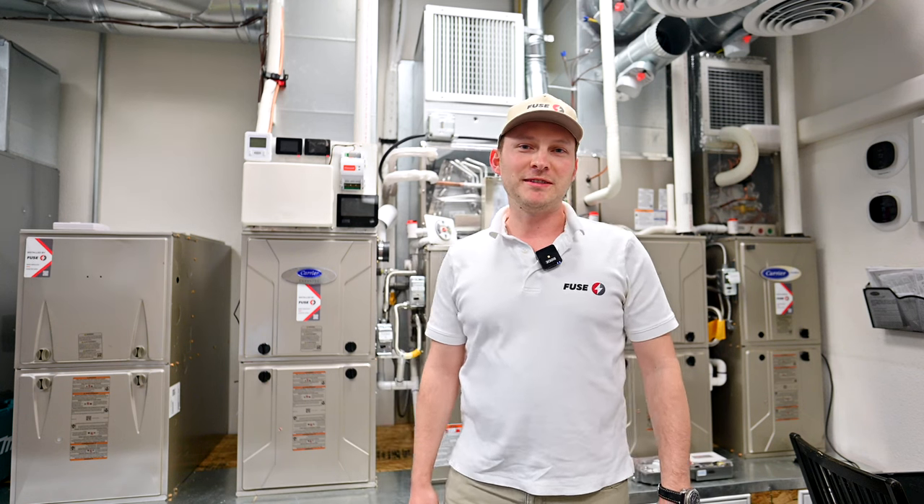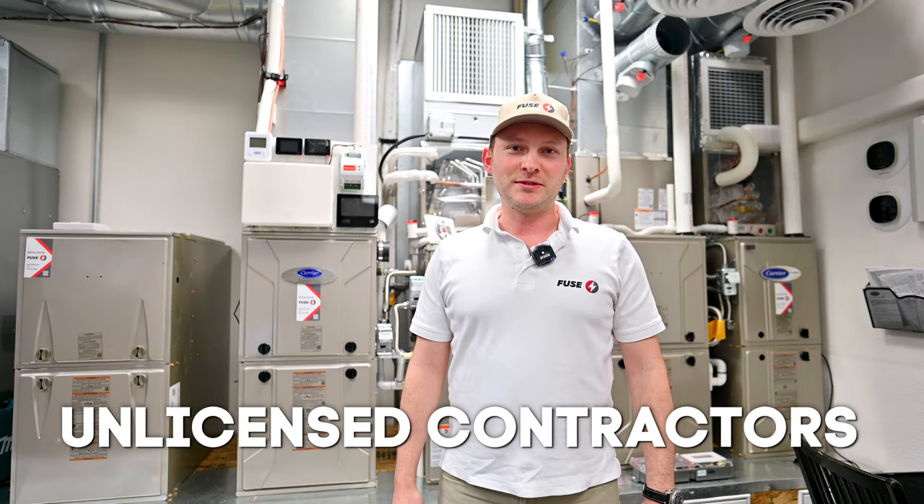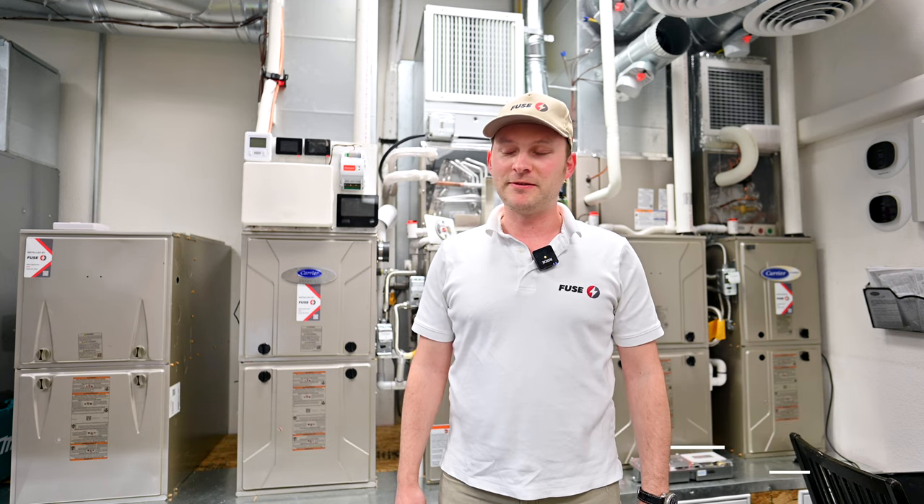Hello, I'm Mike with Fuse HVAC in San Jose, California. Today I'm going to talk about unlicensed contractors — very important to understand how bad it could be for your home and for the safety of everyone.